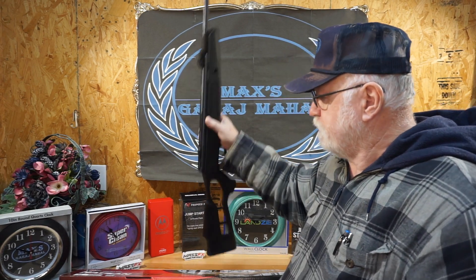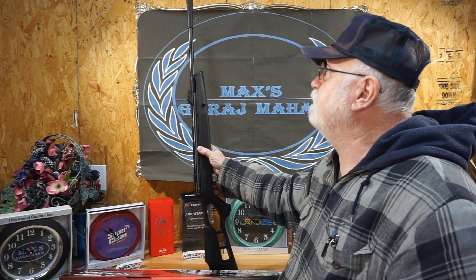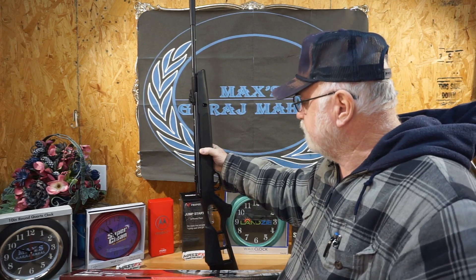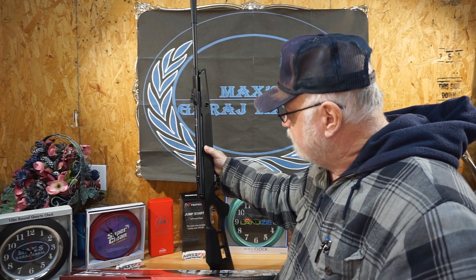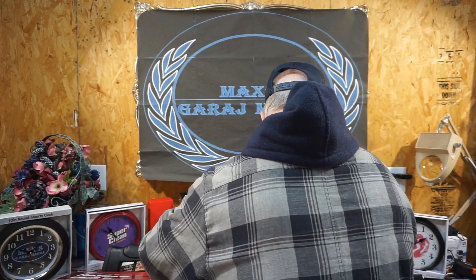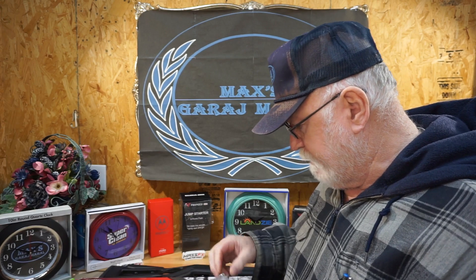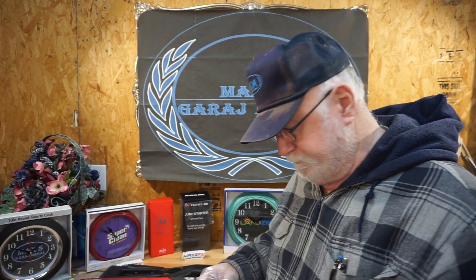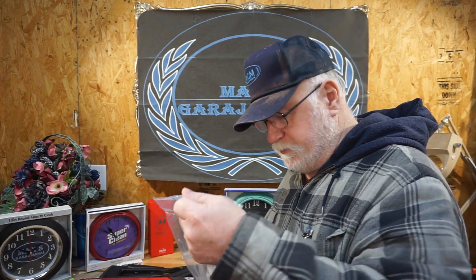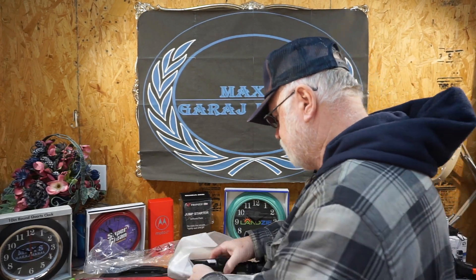But there it is — sucker is heavy, and it feels good. Trigger felt good, a little heavy — might have to do a little accurizing, a little softening of the trigger. And it comes with a scope, by the way. From what I've read and seen about them, these scopes are what you pay for them — it was free with the rifle, so I'm pretty sure it's probably about as good as what I paid for it, which was nothing. Or as they say, it was included with the rifle, which makes it a total package.